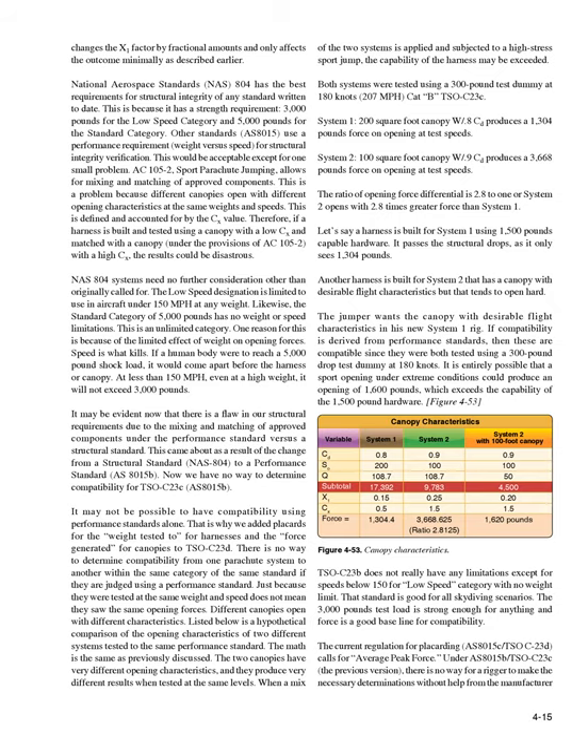National Aerospace Standards NAS-804 has the best requirements for structural integrity of any standard written to date, with a strength requirement of 3,000 pounds for the low-speed category and 5,000 pounds for the standard category. Other standards, such as AS-8015, use a performance requirement — weight versus speed — for structural integrity verification. This would be acceptable except for one small problem: AC-105-2, Sport Parachute Jumping, allows for mixing and matching of approved components. This is a problem because different canopies open with different opening characteristics at the same weights and speeds, which is defined and accounted for by the Cx value. Therefore, if a harness is built and tested using a canopy with a low Cx and then matched — under the provisions of AC-105-2 — with a canopy with a high Cx, the results could be disastrous.